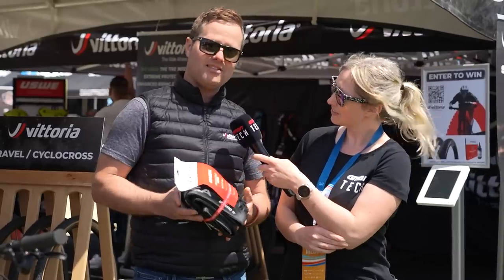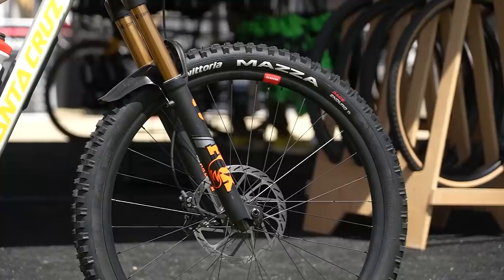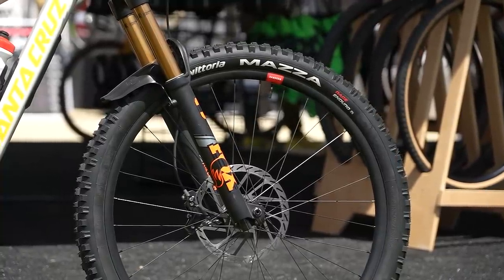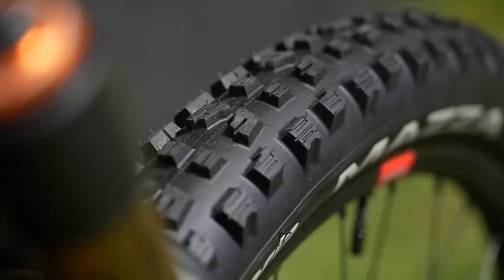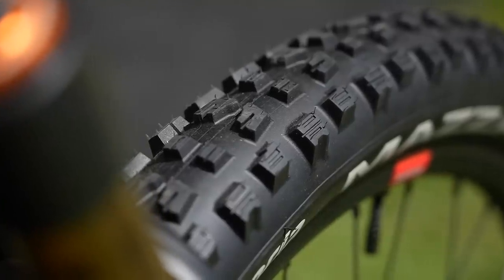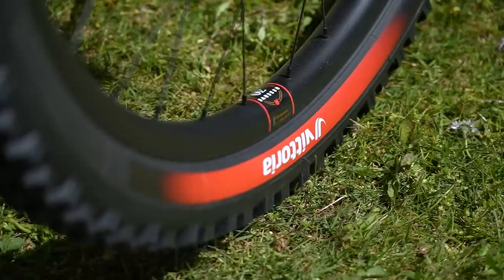That multi-layer casing changes how the tire feels when it compresses — very muted, very quiet, a lot more durable, and more controlled in compression. You'll see this package on the tire itself with a different hot patch noting 'enduro race.'